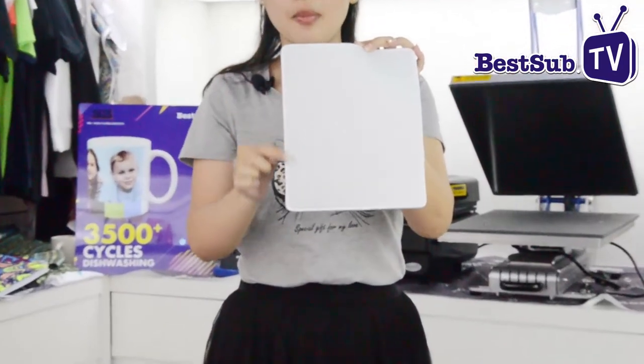Hello everyone, this is Kofi from BestSub. Nice to meet you. Today I will show you a common but new item: the mousepad. Why is this a new mousepad? As you can see, we have the stitched edge around the mousepad.